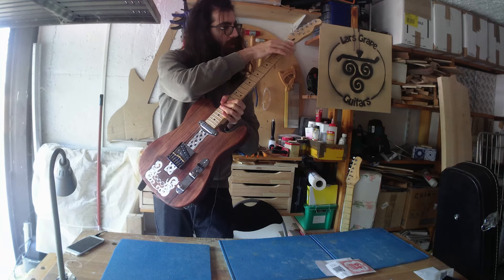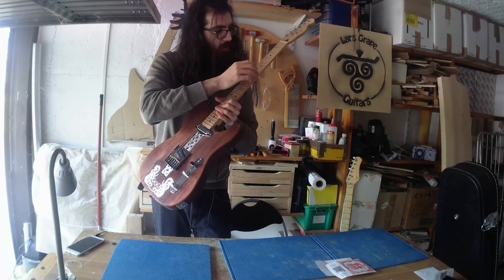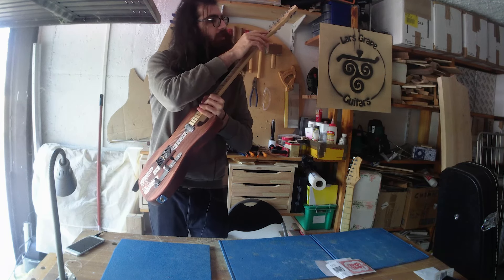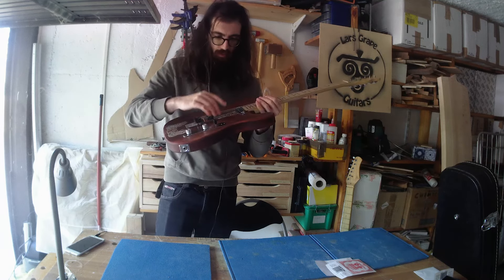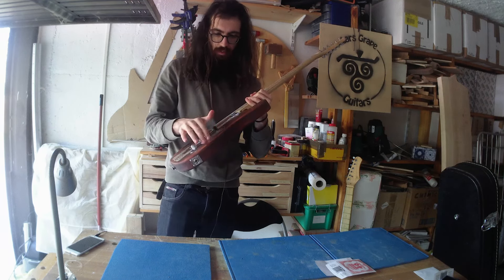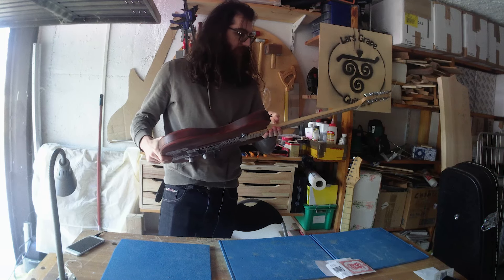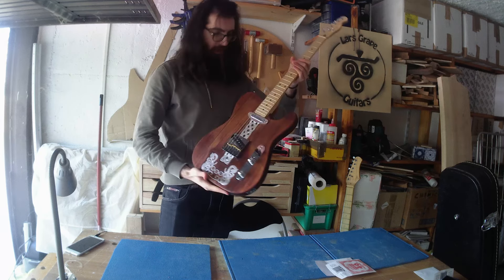Maybe not a lot on the low E string, but on the high E and the B string definitely — they didn't do a great job there, so I will take my time and do it myself. I have a tool for doing that, so that will be nice. Then I will fully intonate this, tune and intonate this, so it's fully prepared for whoever buys it — because this will be on sale on Reverb, and I will put the link in the description if you want to buy it.